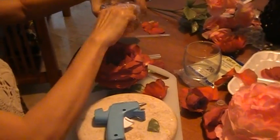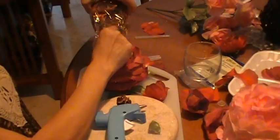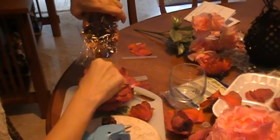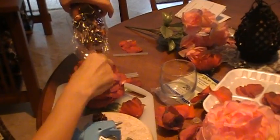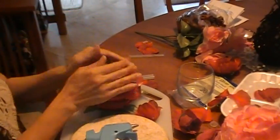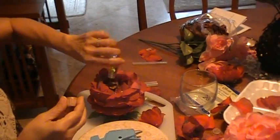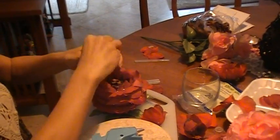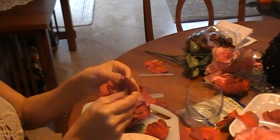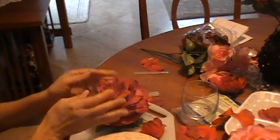Now you put a little papouri in there. You can also put some little salts in there — anything you want. Then put a little bit of oil. Now I will open my flower and place it on top.